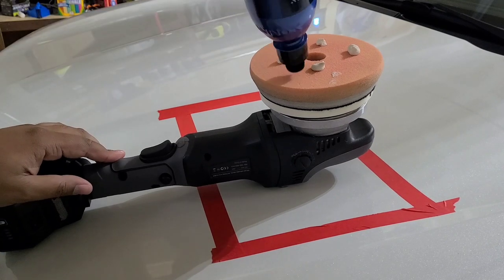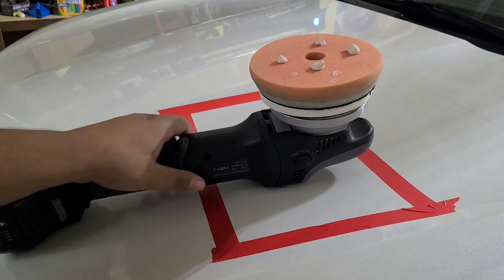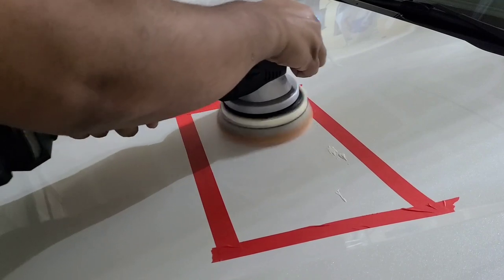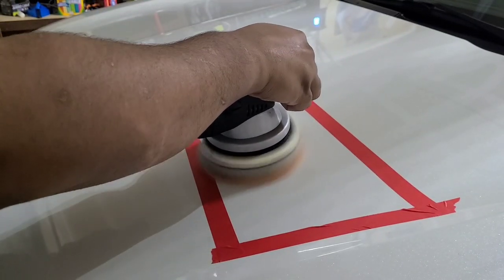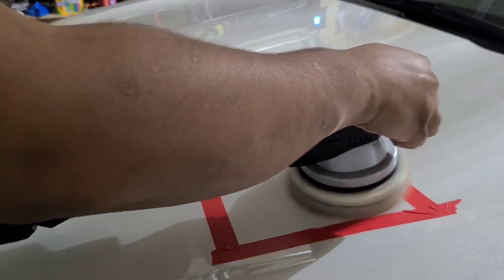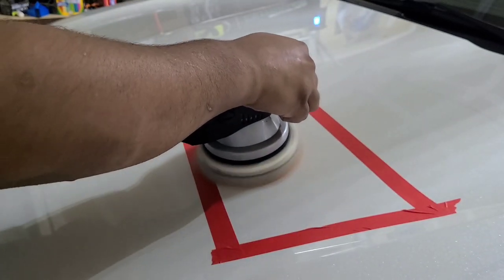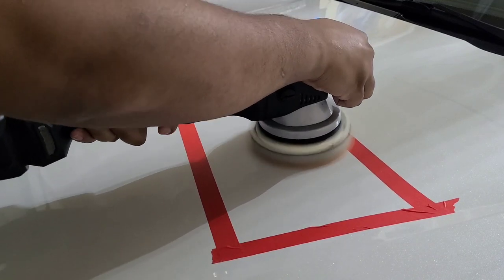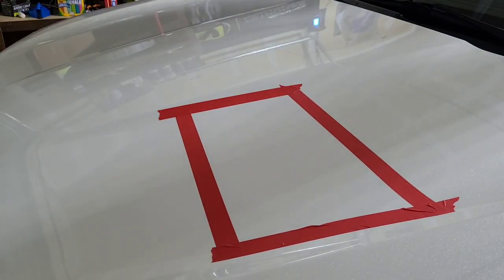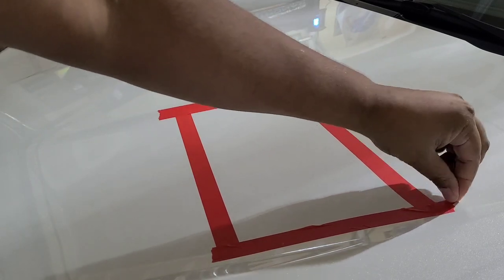Alright, it comes out as a nice paste — it's not super runny like some all-in-ones. Alright, here we go. I'm going to go grab a towel and we'll wipe that off. We'll take the tape off first and wipe off and inspect — see how it looks.